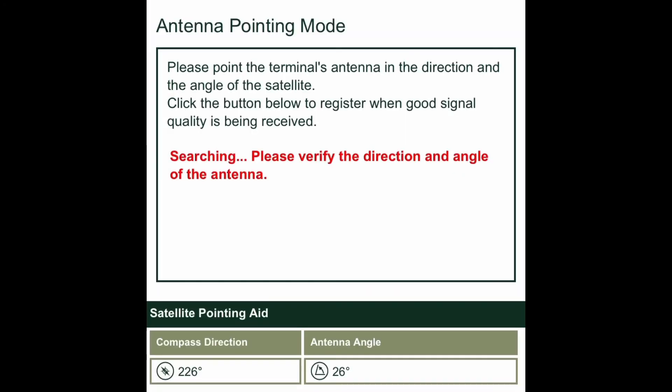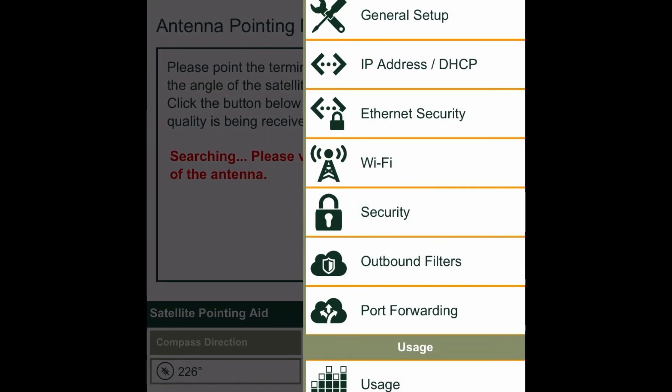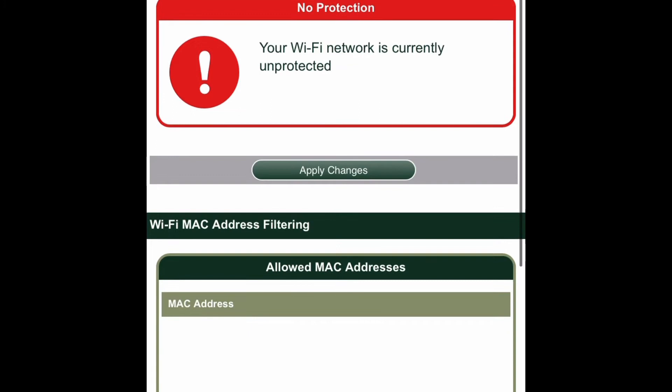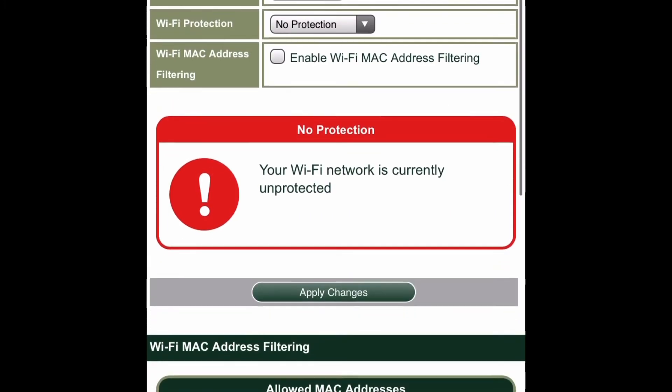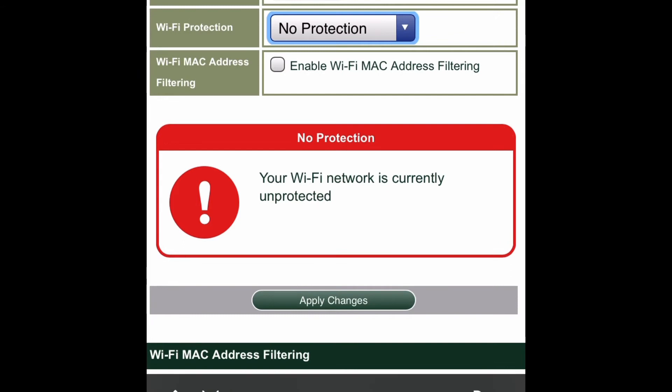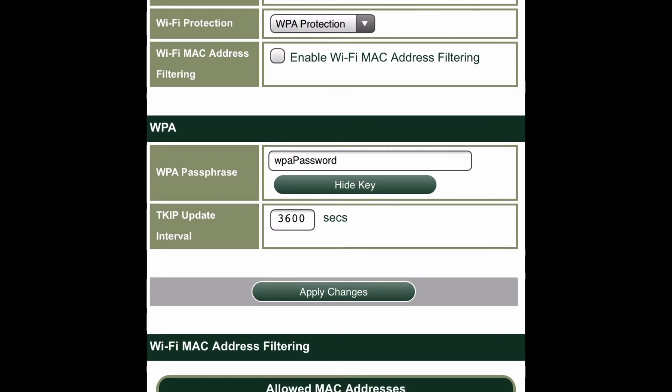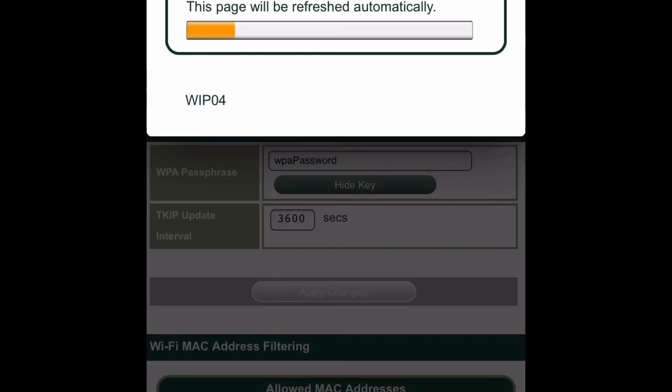Then we will show you how to activate the password. Go to the web UI — the IP address is provided on the quick start guide, it starts with 192. Click the little menu at the bottom right and select Wi-Fi. You'll see Wi-Fi protection — simply enable Wi-Fi protection and save. And that's it. You've got your default Wi-Fi with WPA password. Enjoy.